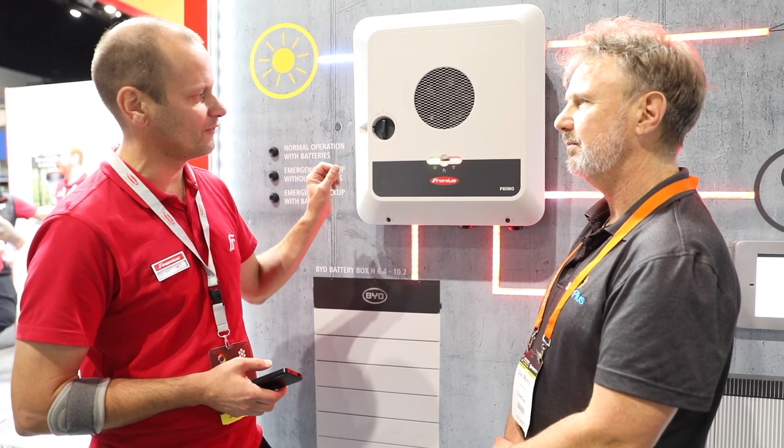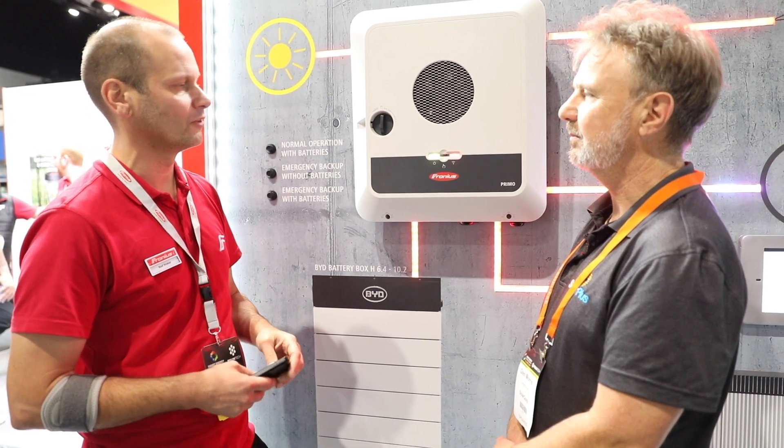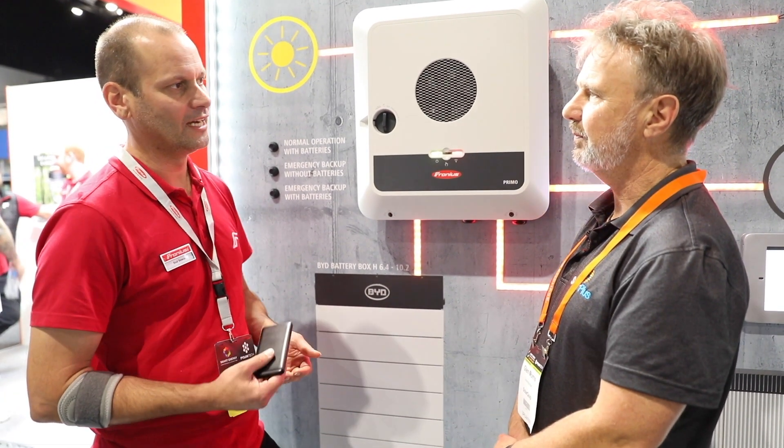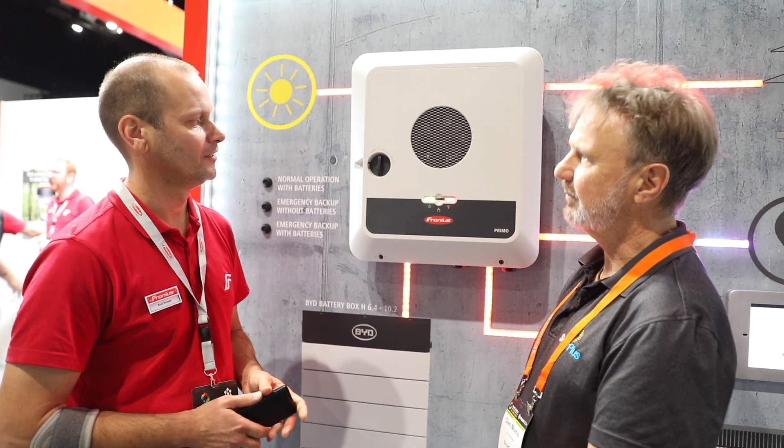This one here is going to be from 3 to 6 — so 3, 4, 5 and 6 in this format — and we're also looking at bringing out a larger one possibly next year, like an 8 to 10 as well.